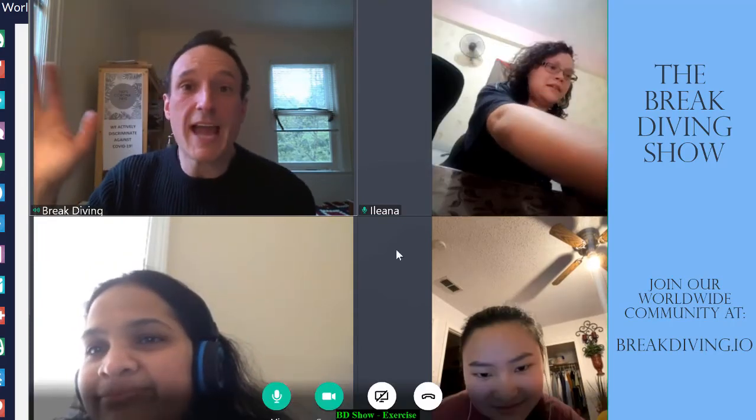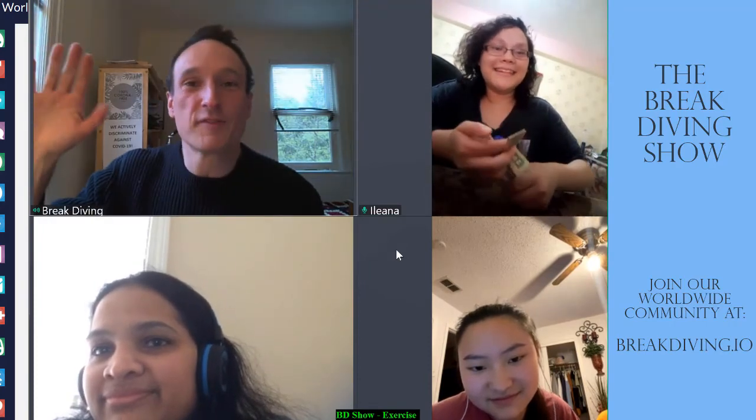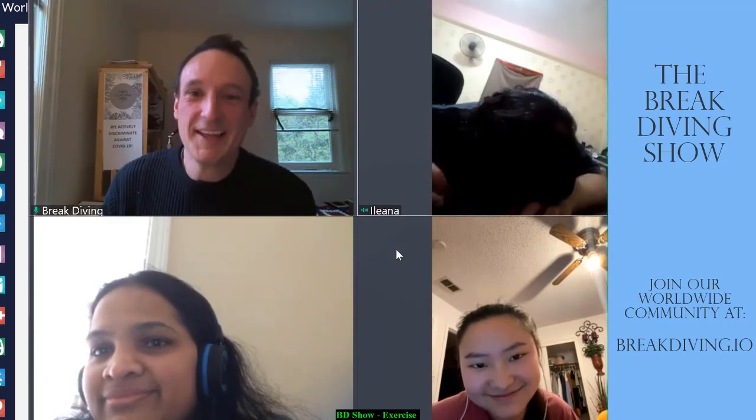Awesome — the first episode of The Breakdiving Show, completely unplanned, completely unscripted, with numerous technical difficulties. Thank you guys. My name is Monroe with Breakdiving. Please check us out — we'd love you to join our worldwide community at breakdiving.io. You can join our community, and once you're a member you can come join and be a part of The Breakdiving Show. Hope you stay safe, stay inside, wash your hands — and no rules, no excuses, no regrets. Bye bye!